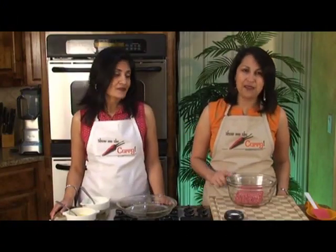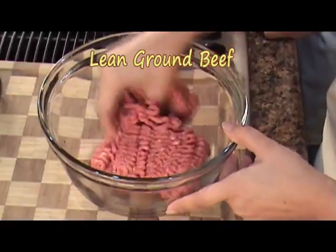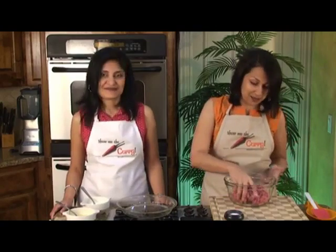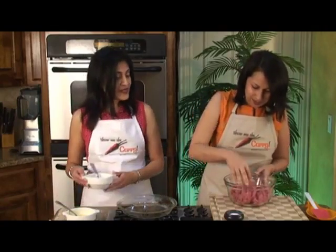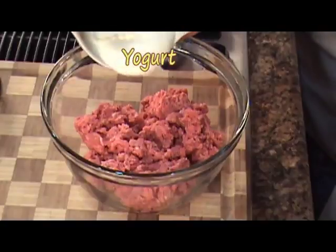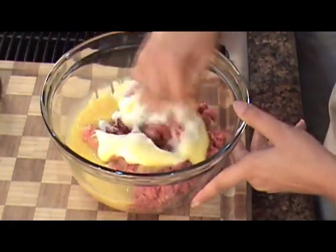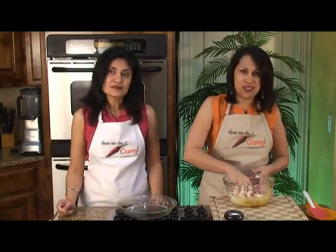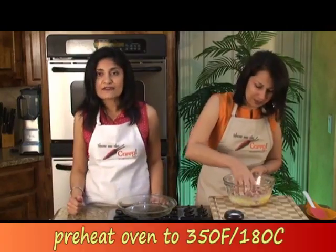So for the Dhan Kebab recipe, we have a pound of lean ground beef. We just prefer to use that — it's a little healthier. We're going to mix it using our hands; it's just easier. You have to get down and dirty with this meat. In the beef, we're going to add our yogurt and our eggs, which have been lightly beaten, and mix it. We have our oven preheating at 350 degrees Fahrenheit.